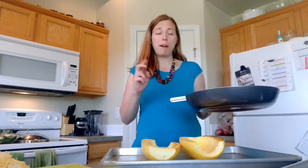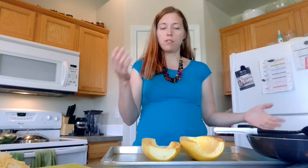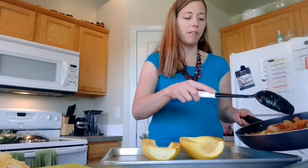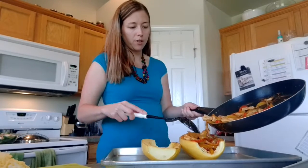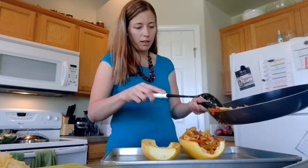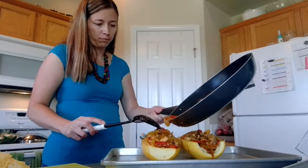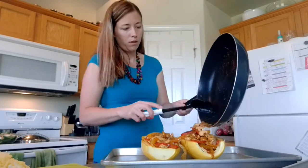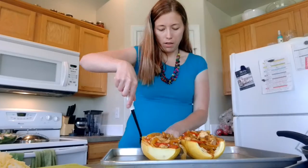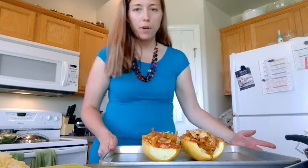That gives it that caramelized taste — there we go, caramelized! Just a trick if you want your fajitas to have that caramelized flavor. So we're going to fill these squash halves up. Oh my gosh, this looks so good! Fill up the other half too. A couple pieces fell, so we'll pop those back in. That looks amazing!